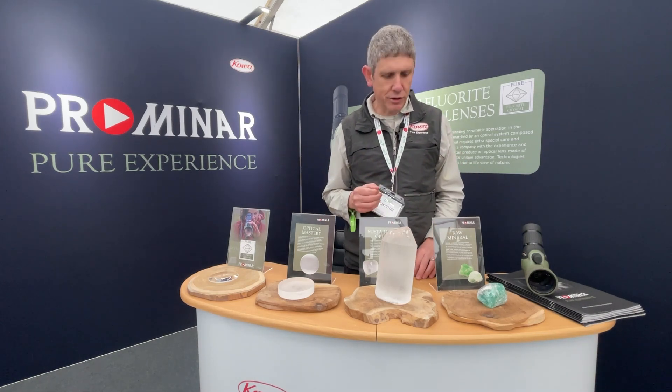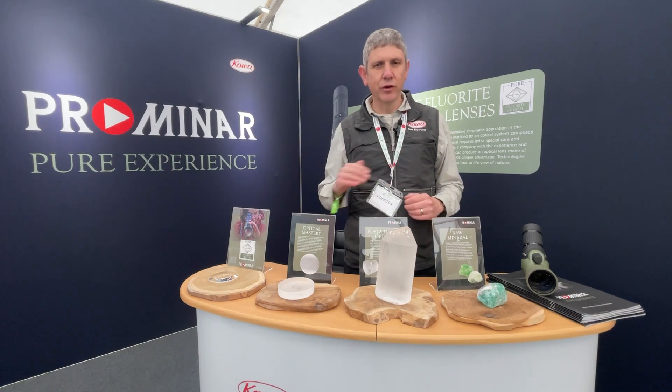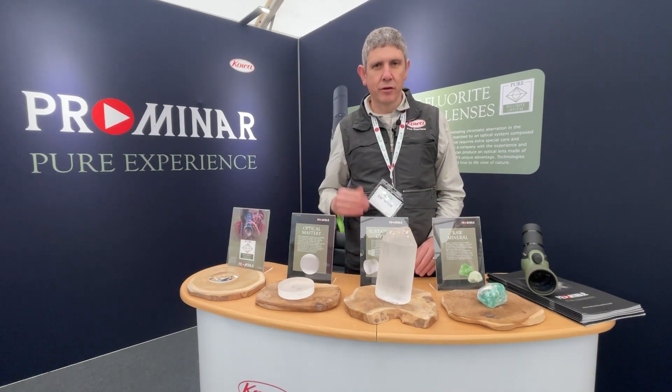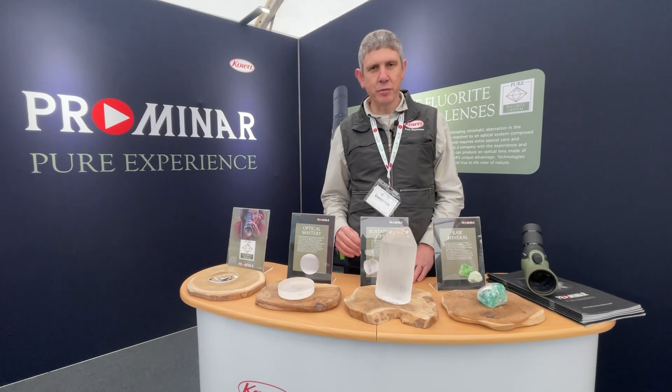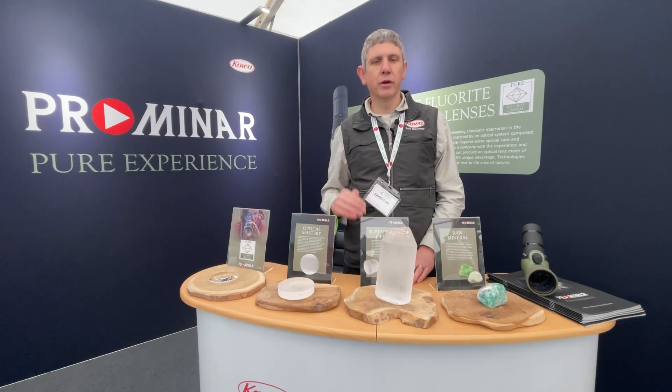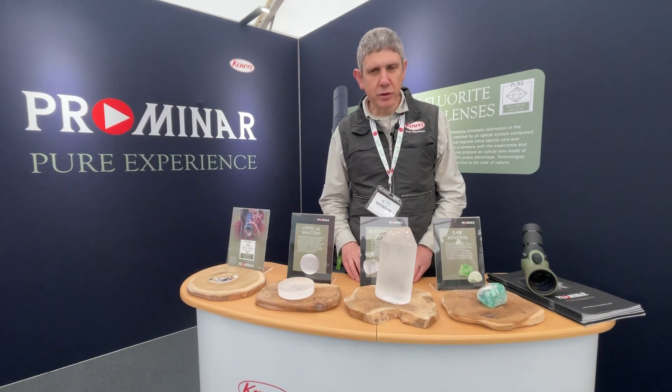Think about chromatic aberration — we virtually eliminate it. There's no better material on the planet for an optical system. Pure fluorite crystal means COA: it means no colour blur, it means natural colour, and it means stunning resolution.